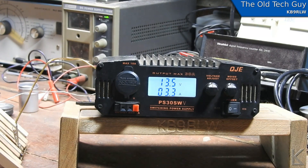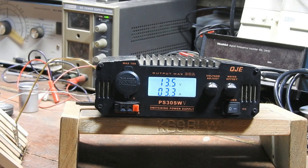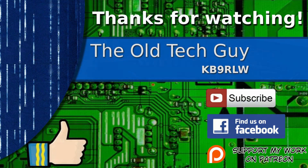There we go — it was completely shot and now it's working, and we got a good power supply. Thanks for watching. If you enjoyed the video, don't forget to give it a thumbs up. If you're not already a subscriber, click to subscribe. Join us on the Facebook channel for discussion about the videos, and if you'd like to help support this channel, please click to support me on my Patreon page.